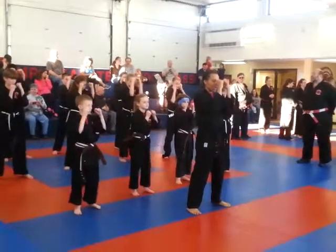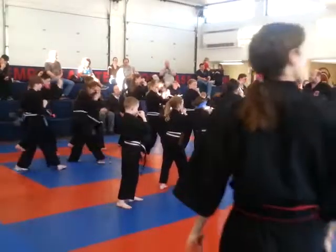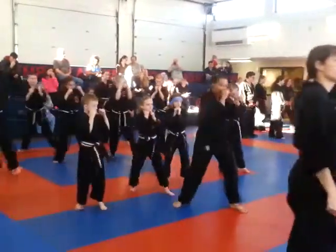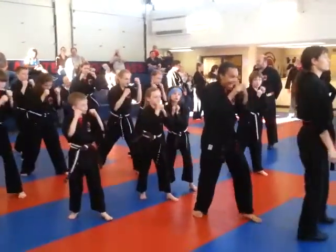Hands are set. One, two, six, seven, five, six, seven, seven. Ready?